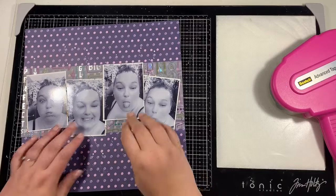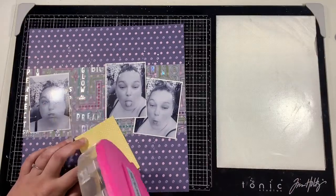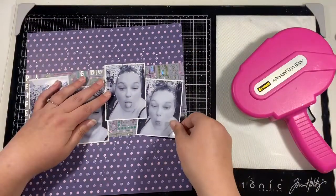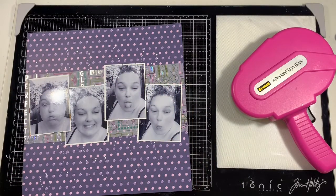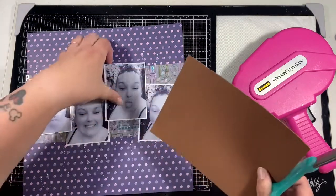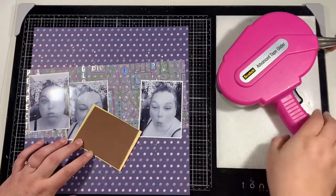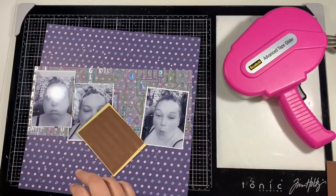I did print four photos. Excuse the train outside if you can hear that - we live in a railway town and we're not too far from the train tracks so we constantly hear the steam trains' whistle going off, sorry about that. Next I'm just going to work on my photo placement and I'm going to have them sort of higgledy-piggledy. Let me know in the comments if you're not from the UK and you've heard the term higgledy-piggledy before.